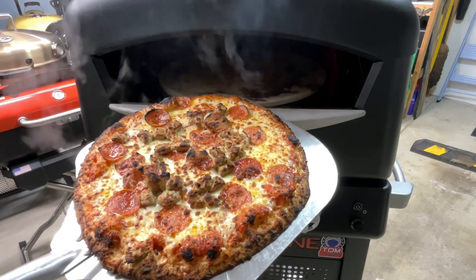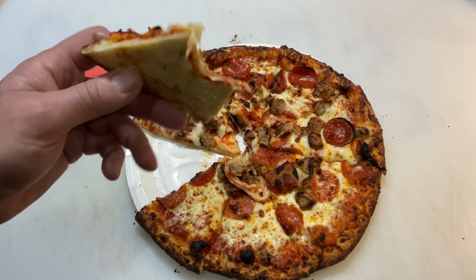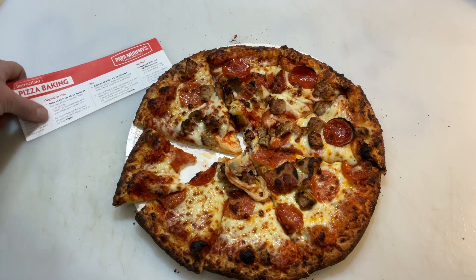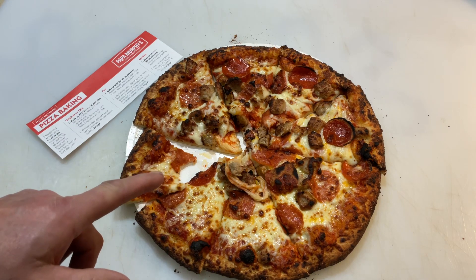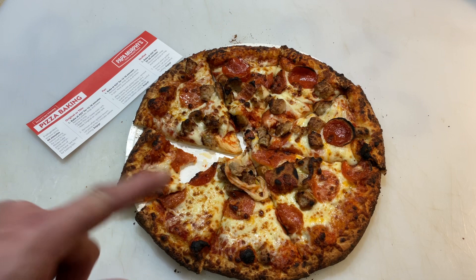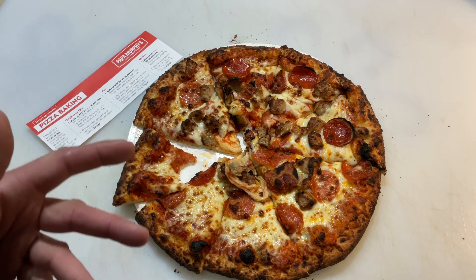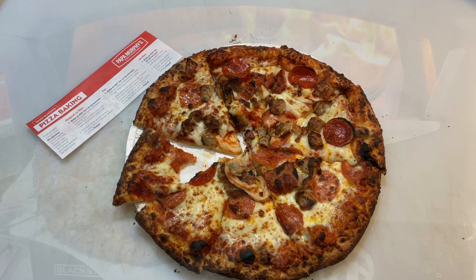Look at that - that's picture perfect right there. Papa Murphy's, golden brown on the bottom. Oh man, so delicious folks. If you don't have Papa Murphy's by you, need to check them out - excellent pizza, great on the Blackstone. The new Blackstone definitely gets up to heat a lot faster than the old one did. That was a three-minute pizza right there at 565-570 degrees. Good job by the Blackstone pizza oven. Papa Murphy's - Tom Horseman, YouTube - thumbs up, leave a comment, and as always thanks for watching.